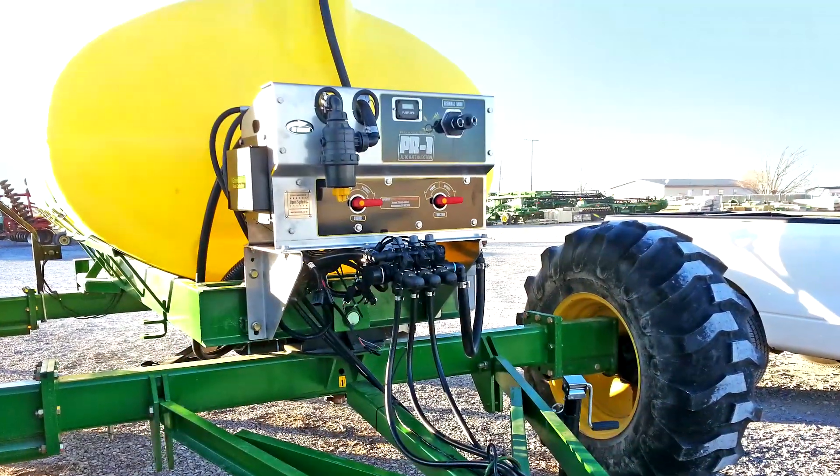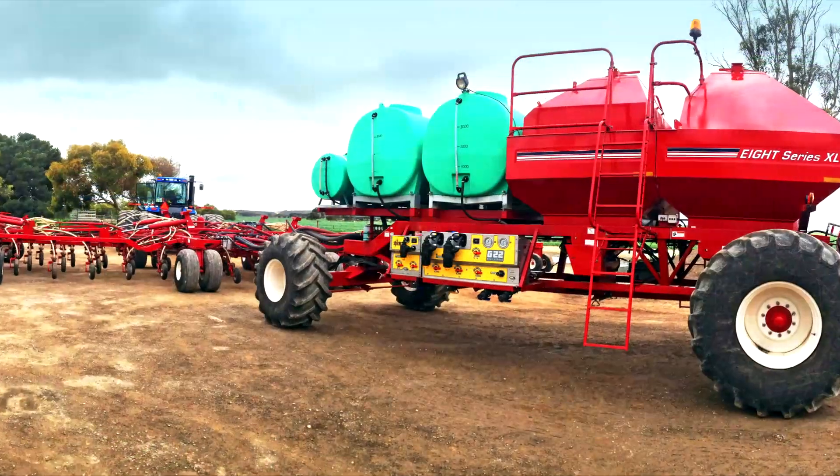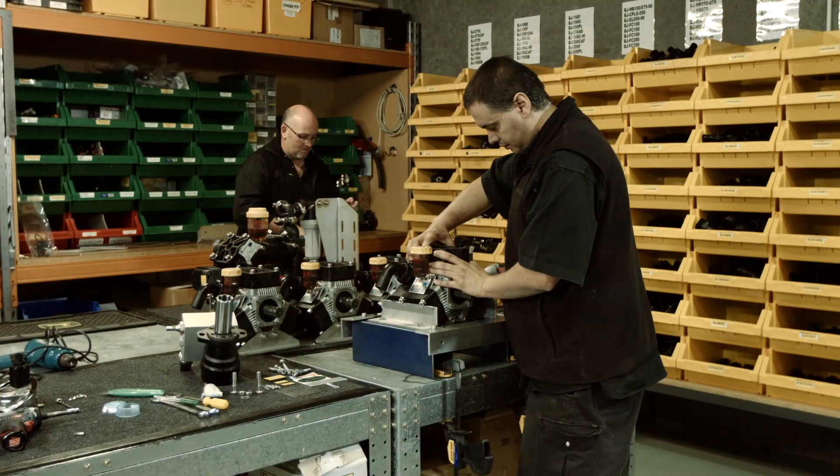Our systems adapt to different planting configurations and retrofit to any colour implement. We've made them flexible, but incredibly accurate and reliable.